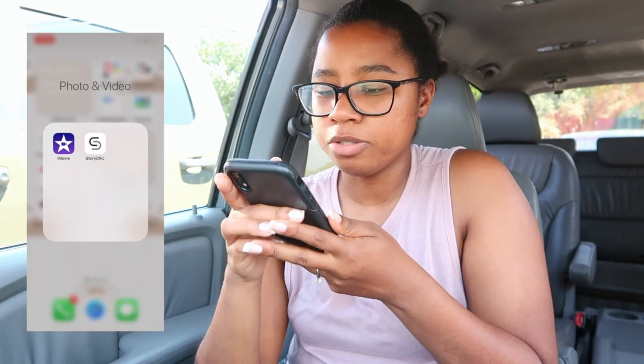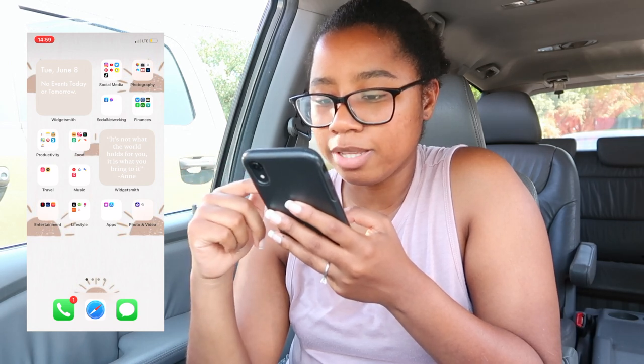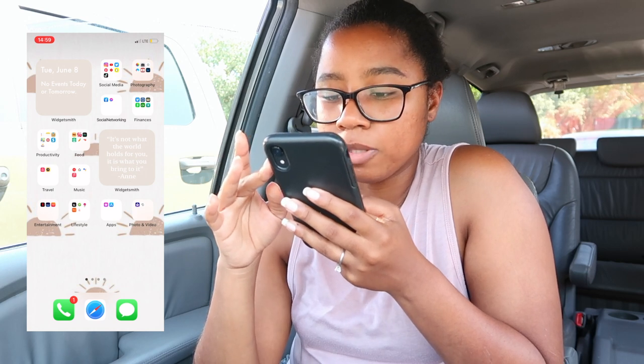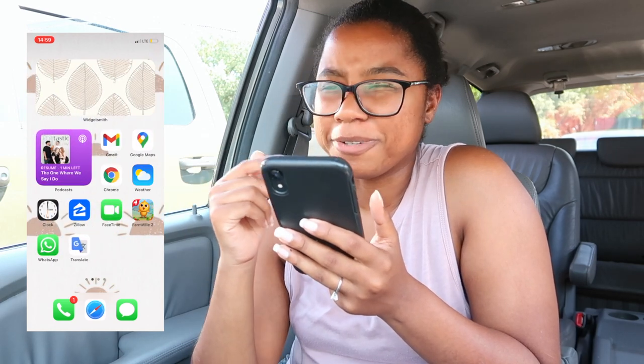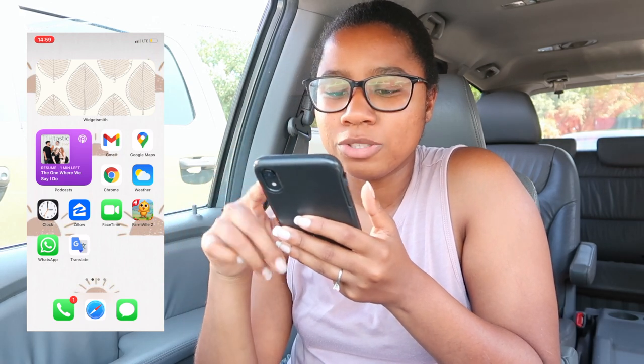For the photo and video folder I have iMovie and Story Chic. I only use iMovie if I'm desperate and need to edit a video on my phone — it hasn't really happened though. I've also got a WidgetSmith widget with my favorite quote by Anne Shirley Cuthbert: 'It's not what the world holds for you, it's what you bring to it.' And another WidgetSmith widget showing my old background.